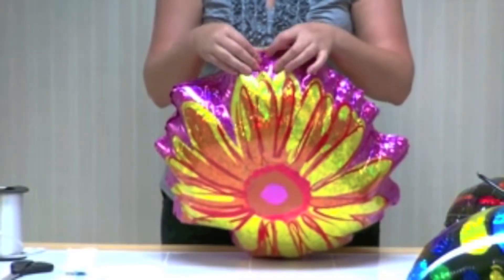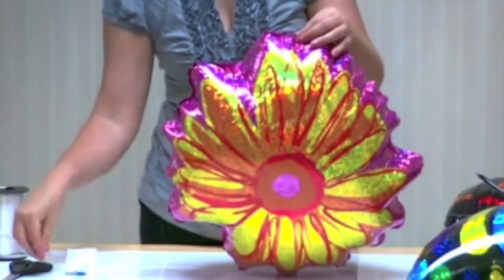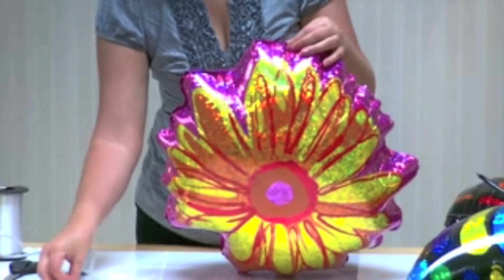Next, add adhesive tabs to the top balloon of your design. You'll want to use a tab on each side of the seam so they join together to make a strong attachment tab.